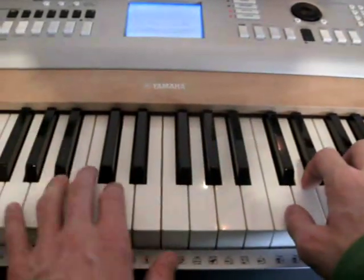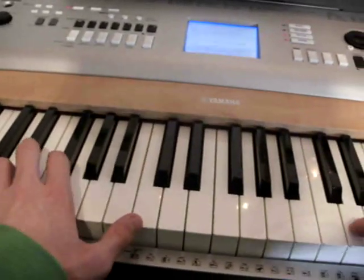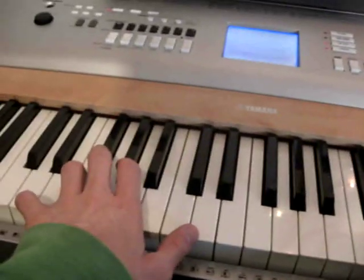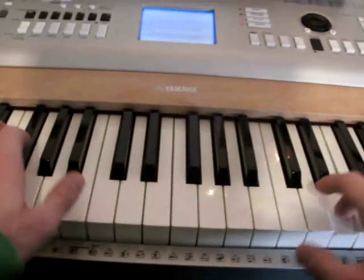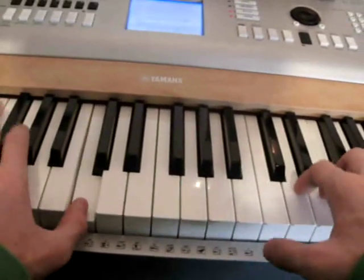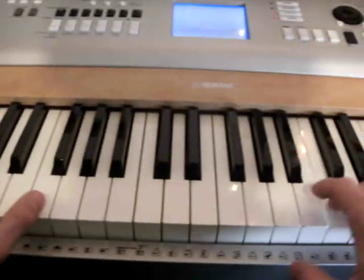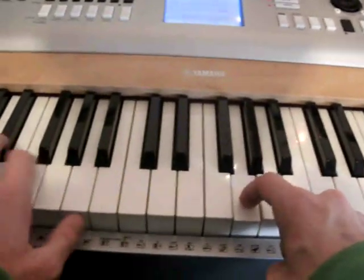You play the C, your left hand turns to the F chord. And the E, your left hand turns to the C chord. Then you play the F, your left hand plays the D chord. Then you play the C, your left hand plays the F chord. And the E. Then you play the G, your left hand plays the C chord.